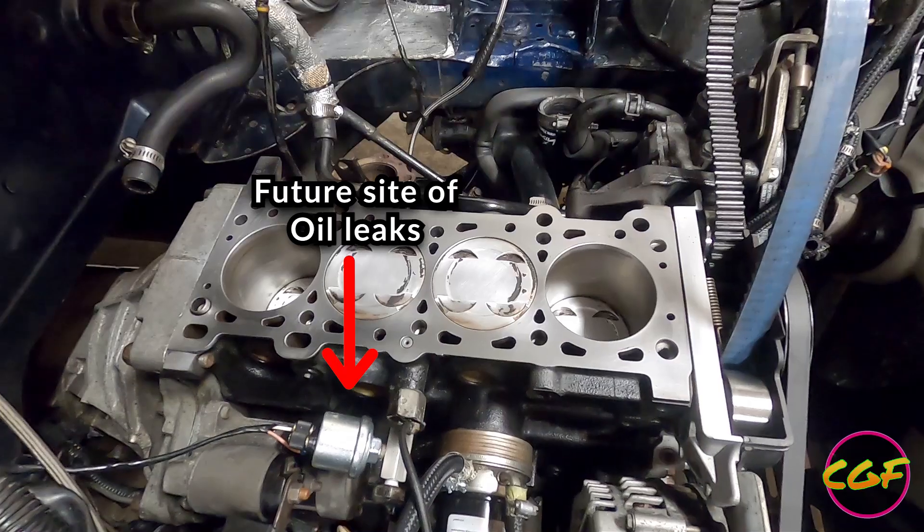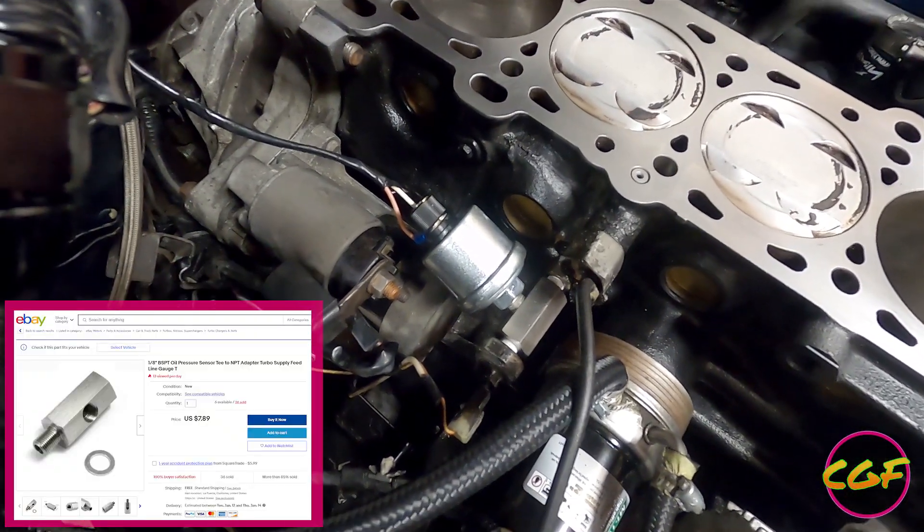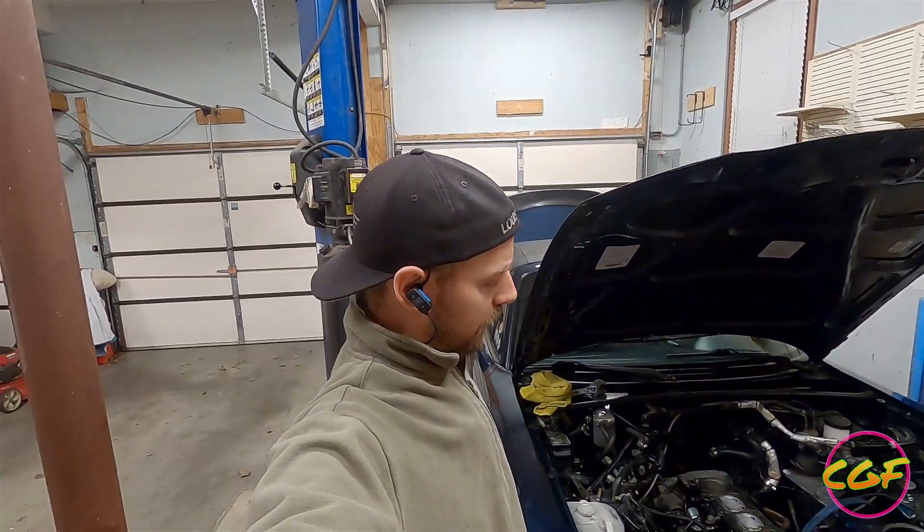Moved the oil pressure sensor right here. I did have it in the head previously. I wanted to see what my block oil pressure is, so I got this adapter off eBay. Getting ready to throw this all back together and hopefully have it started by tonight.